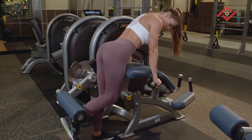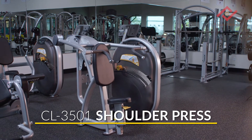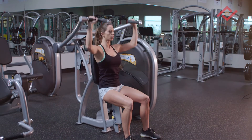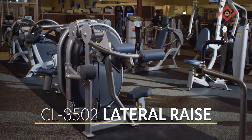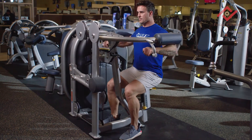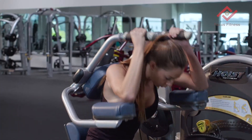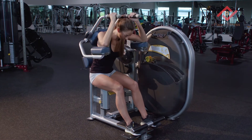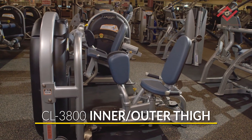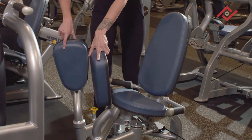The Hoist Fitness Clubline Standing Prone Leg Curl — this revolutionary unit allows you to do two exercise variations on one machine. The Hoist Fitness Clubline Shoulder Press, the Hoist Fitness Clubline Lateral Raise, the Hoist Fitness Clubline Abdominal, and the Hoist Fitness Clubline Inner Outer Thigh Machine — this revolutionary unit allows you to do two exercises on one machine.